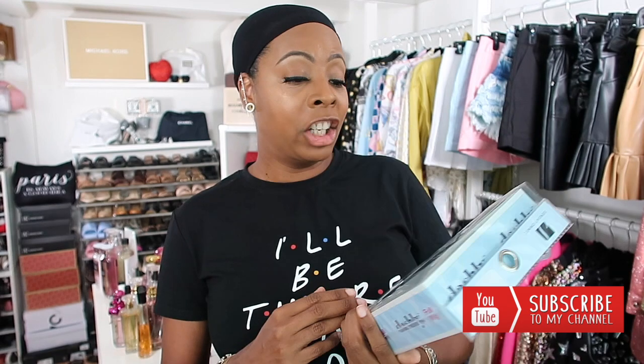This wig is by Sensationnel, called Dashley. Now she's not new to YouTube — in fact she's been all over YouTube — but she's new to me. I'm giving her a try from seeing her all over YouTube.